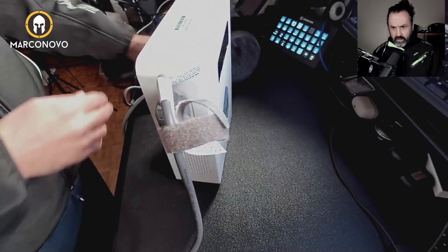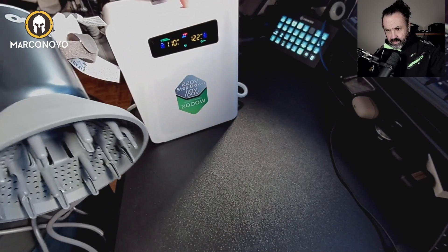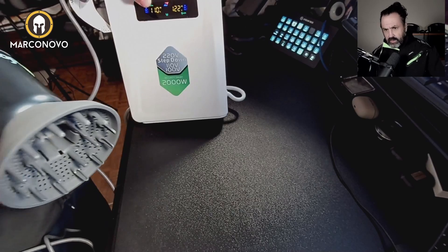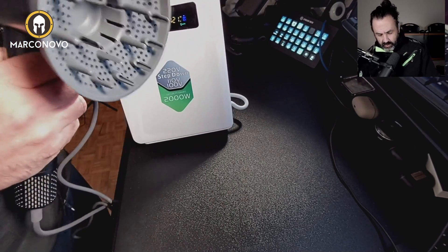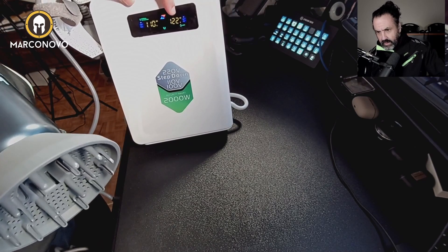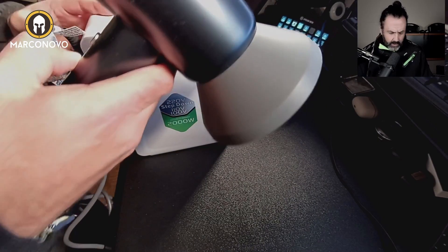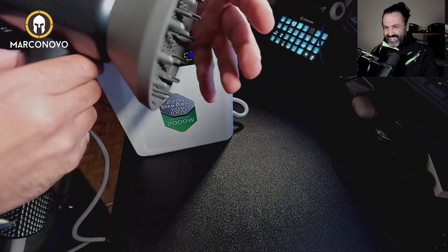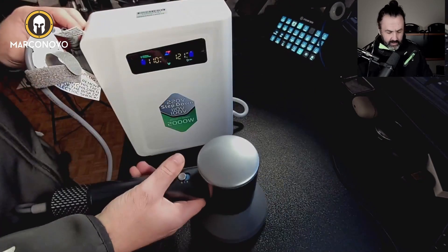There you go and let's see if it's working. You can see here what it's doing. So it requires — you can see that here it's 110 volts, which is the power of this device. And here you can see the power of the output that it will get. It's working, as you can hear. So there you go.